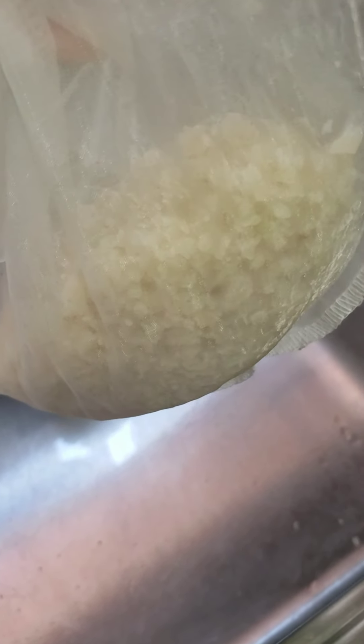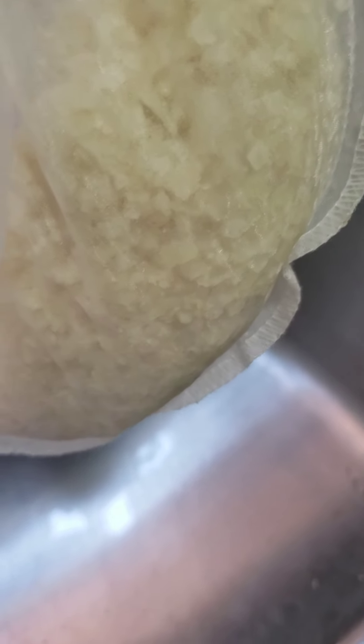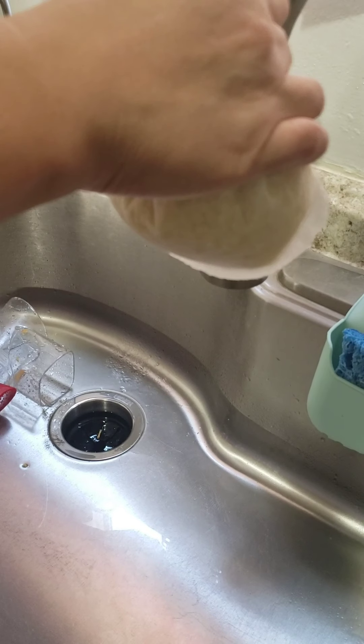Your next step is to put your cauliflower rice in a nut bag — this is going to take out all that extra water. You can already see it dripping right there. Squeeze all this out. If it's too hot, continue to wait until it completely cools down until you can handle it.